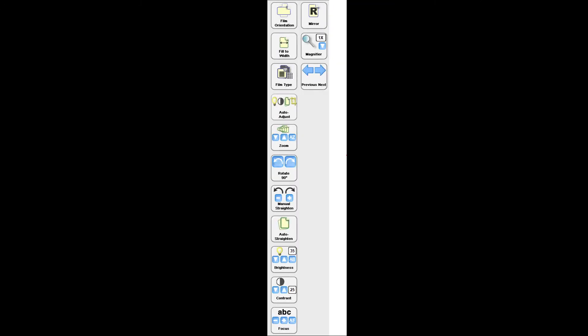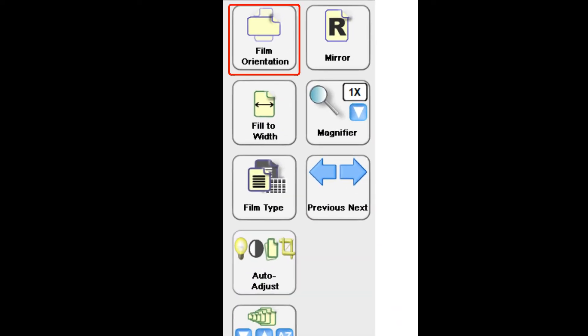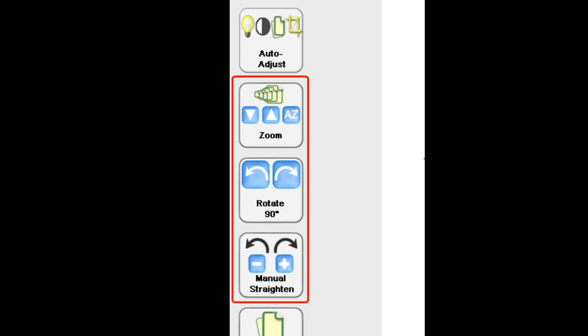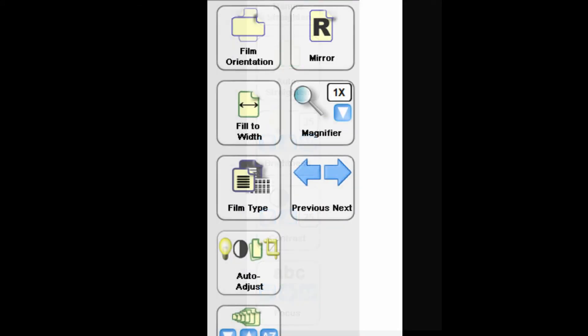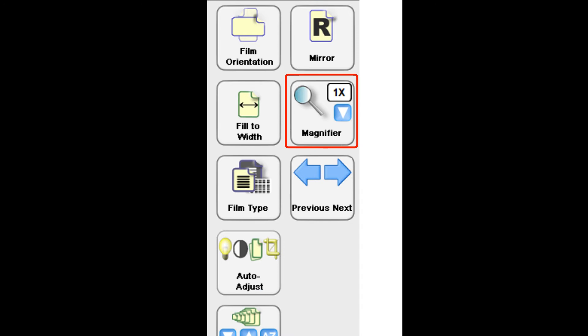First are the Adjust Image buttons, which provide functions for making the microfilm images more readable. The ones you might use most are the Film Orientation button and the Auto Adjust button. The Zoom, Rotate 90 Degrees, and Manual Straighten buttons are useful for smaller incremental adjustments. The Brightness, Contrast, and Focus buttons may also help in making the image more readable. The Magnifier button is helpful when the text in the image is hard to read. The Previous Next button is used to scroll through the microfilm images.